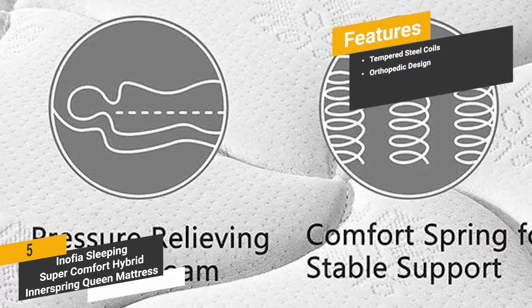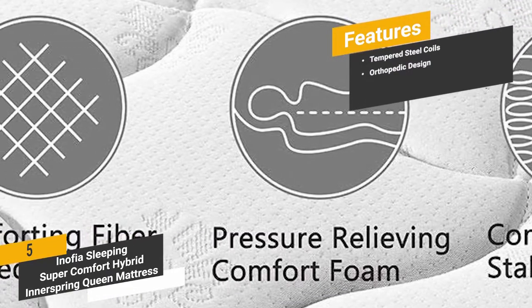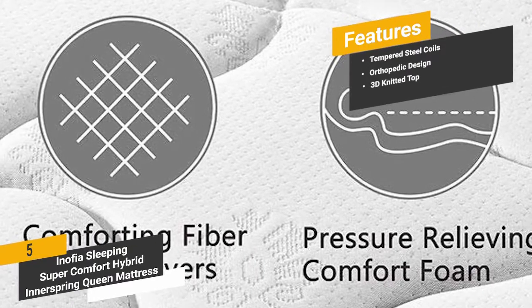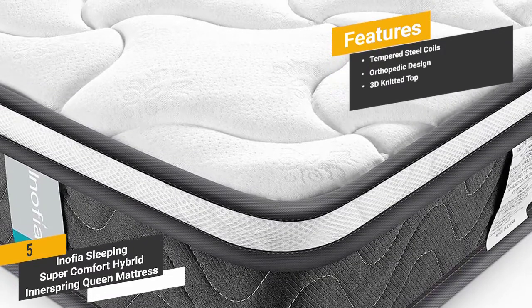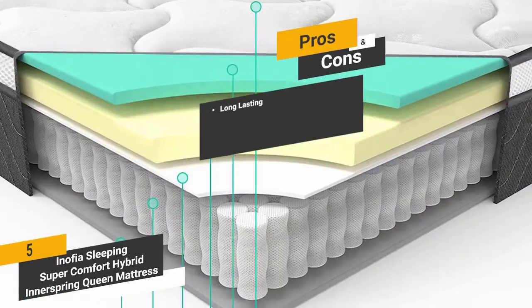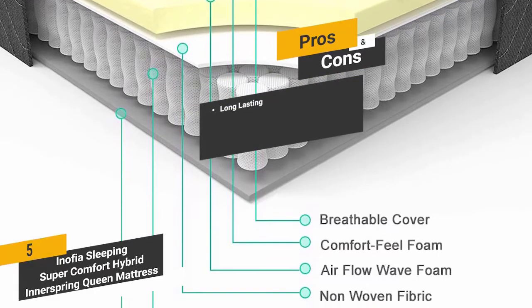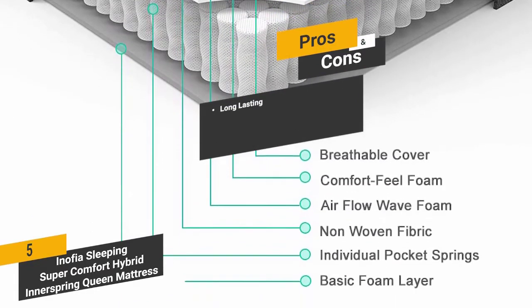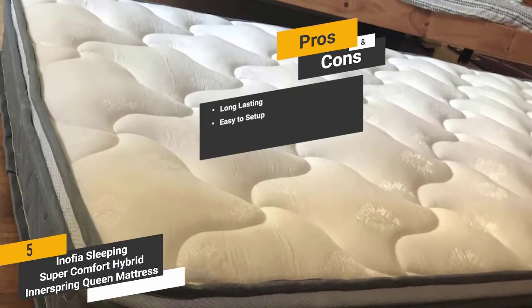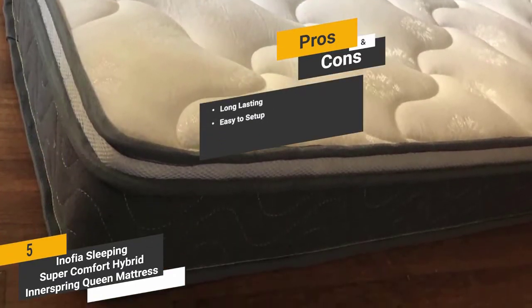The orthopedic design of this mattress will always keep you comfortable, offering a firm but soft feel. The 3D knitted top provides complete breathability. Among the pros: it is long-lasting, with premium durable materials guaranteed for at least a full decade. It is also easy to set up, with initial setup completed within just a few minutes.